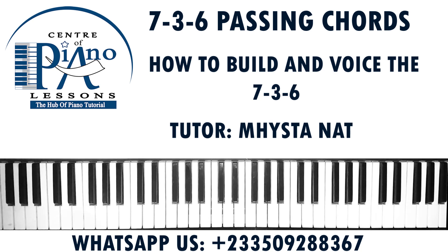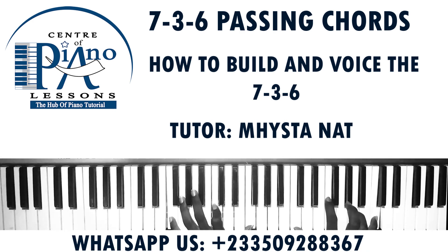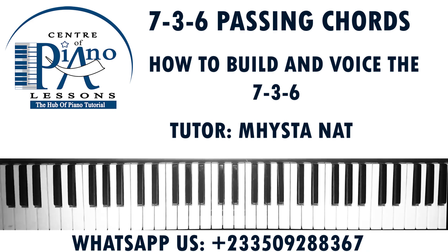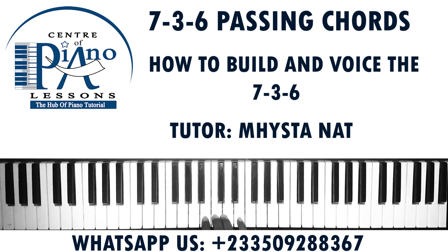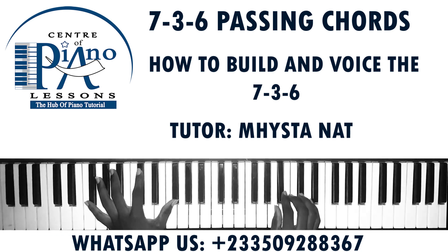If you want us to do it in different keys or simple keys like C, any other key you want us to do it in, you can contact us on WhatsApp — we do that in our private lessons. So if you want us to do it in F, we can do that for you there and teach you some other nice concepts in any other key. Please make sure you subscribe to the channel to keep us growing.